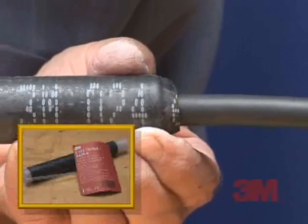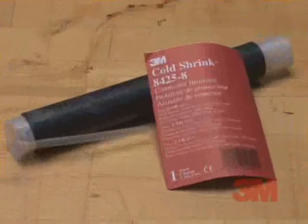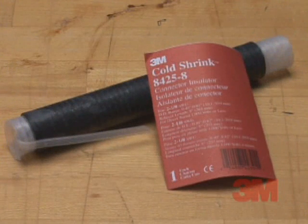In this video, you'll see how to apply the 3M brand cold shrink insulator 8425-8 in 5 easy to follow steps.